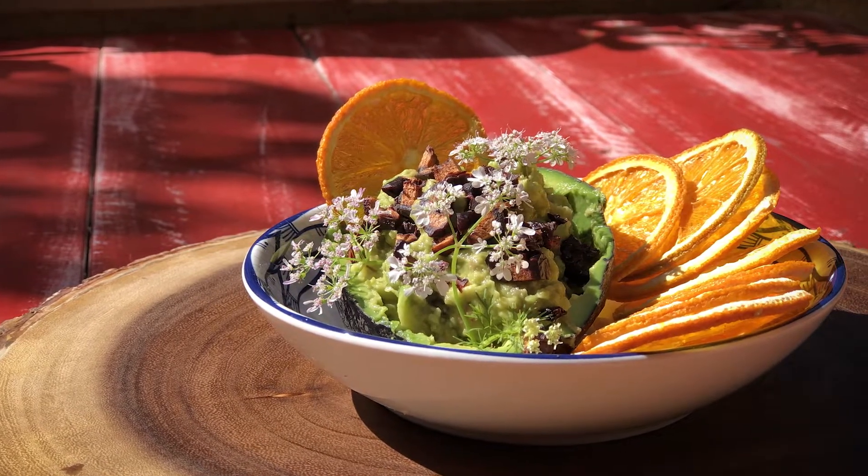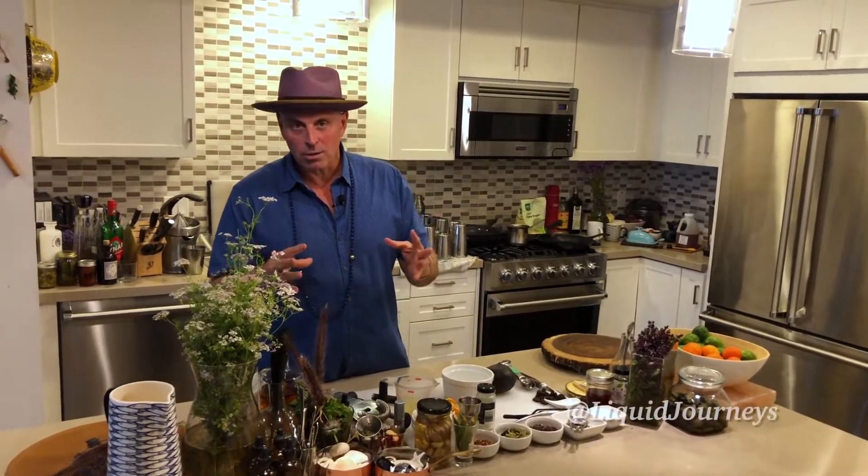Avocados is something that I have wrestled with for a very long time to make work in a drink. The obvious is to take avocados, put it in a blender with tequila, but does it really taste like avocado or is it just a consistency thing? For me, I want to taste the flavor.